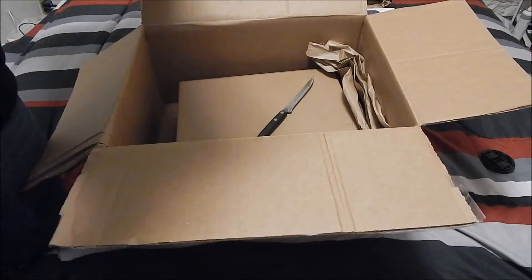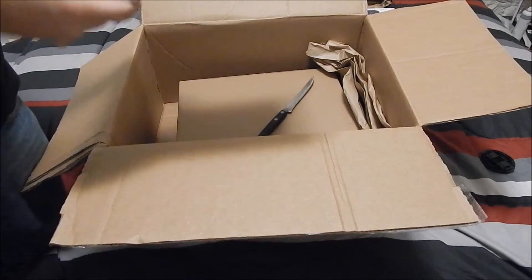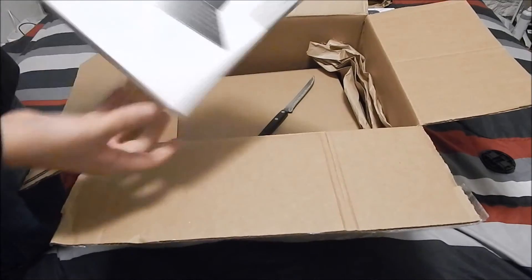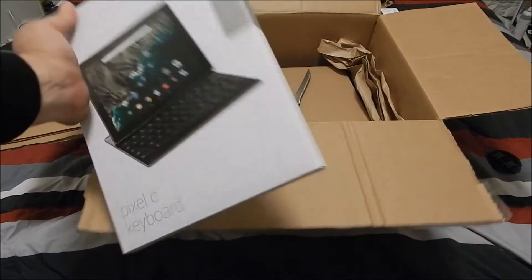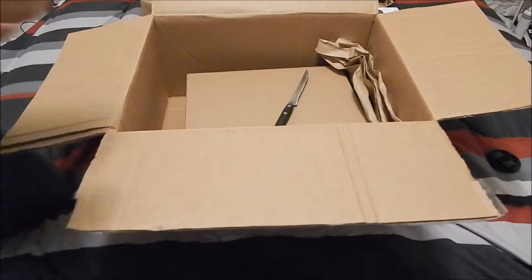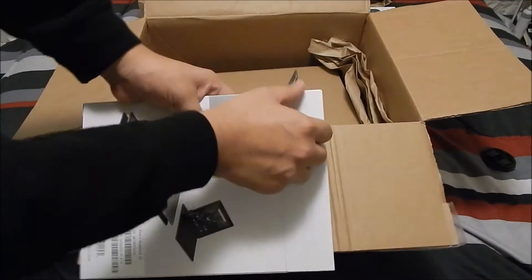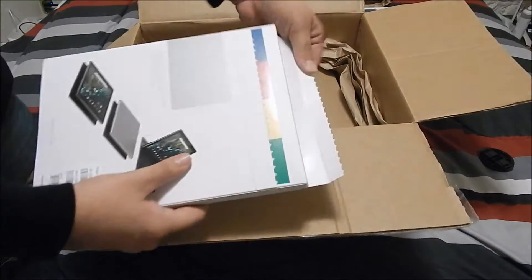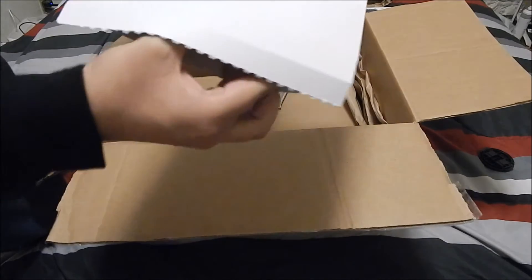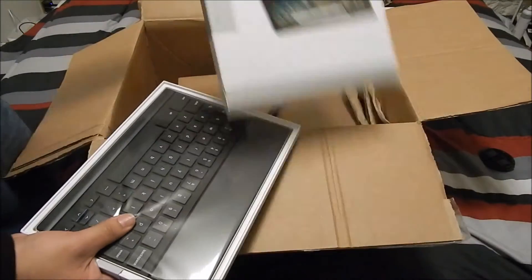First we have a keyboard. This is actually a late Christmas present — my sister helped me out buying this, so I'm pretty excited here. Pixel C keyboard — nice. So let's open this up. There we go — pull this out. This isn't the actual Pixel obviously, but you do get the keyboard in the box there.